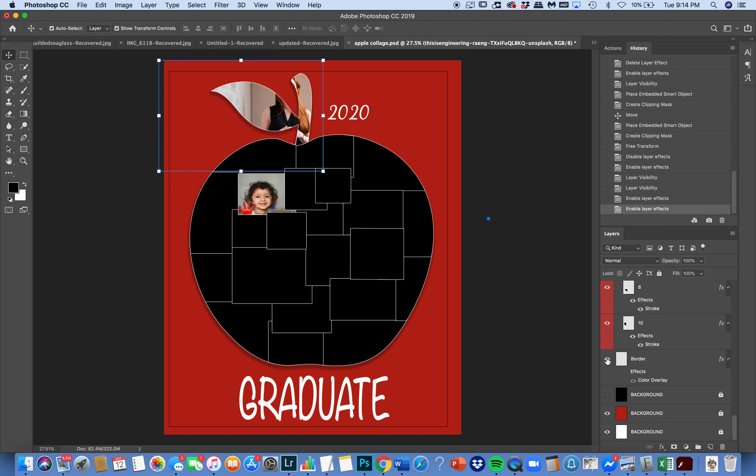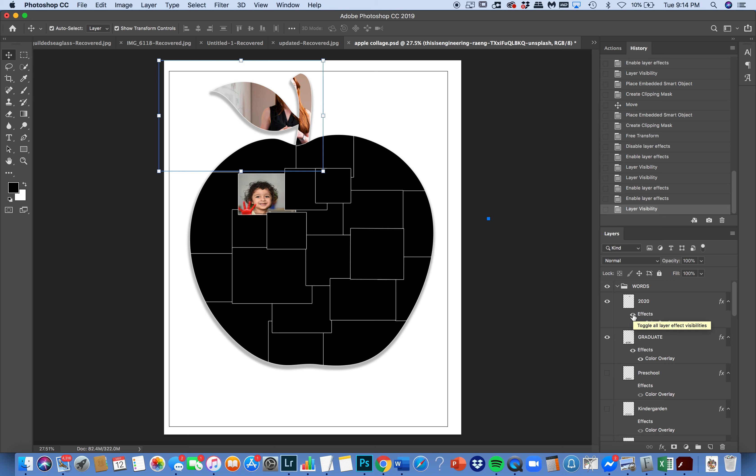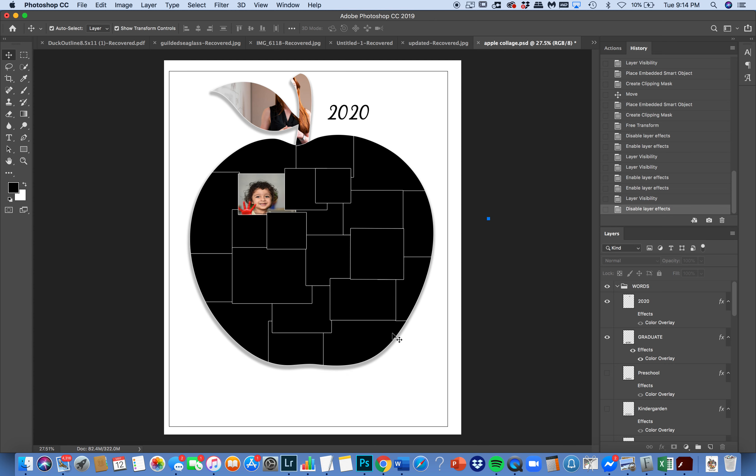I'm going to click off the red background and go back to the white. That means I have to go back to my words, because they've now melted into the white background since they are white. I'll turn off the white effect on the words and bring them back to black. I prefer it without a line around the edge when the background is white.